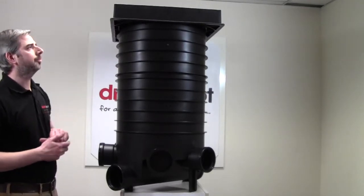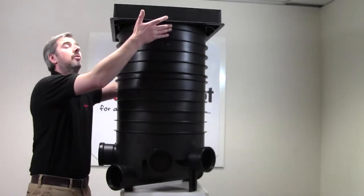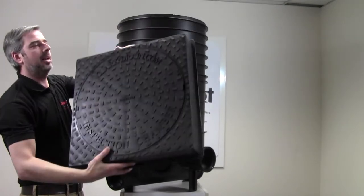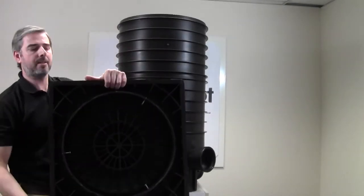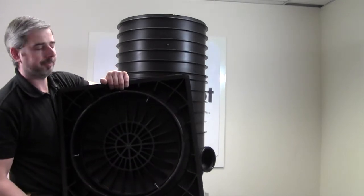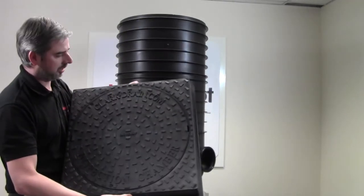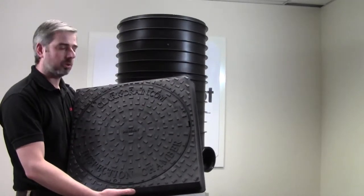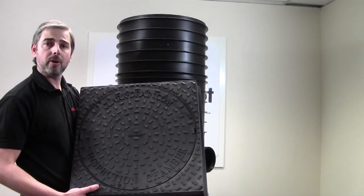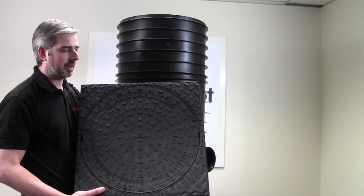Lastly, on the top, we have a 450mm diameter square to round manhole cover. If I just turn that around there for you, you can see that's a 450mm internal square cover. The cover is locked to the frame via three fixing screws and is load tested to the 3.5 tonne driveway specification.